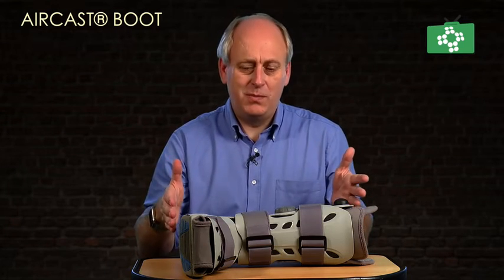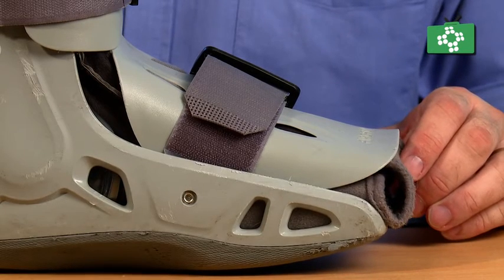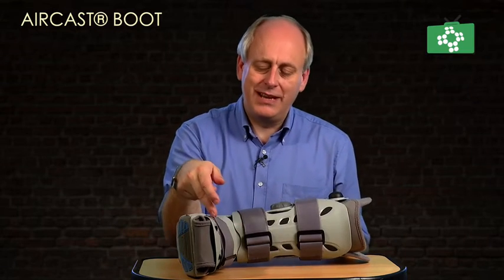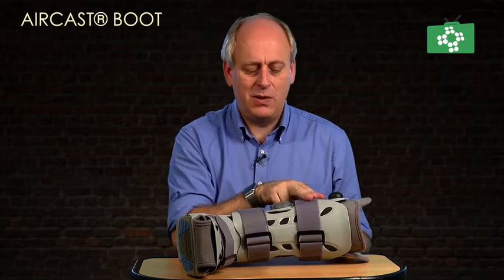Just to overview what the boot's about — there are two parts to it. There's the front section, which you put your foot into first, then you put this back section on. There are three Velcro straps, so the strap at the front holds the piece just above your foot, then the next one holds it mid, and the top one holds the top.